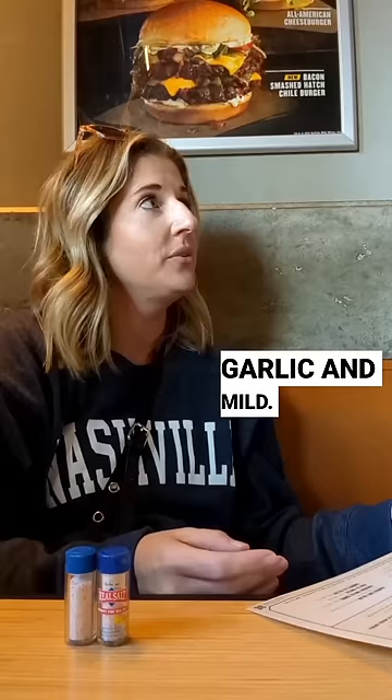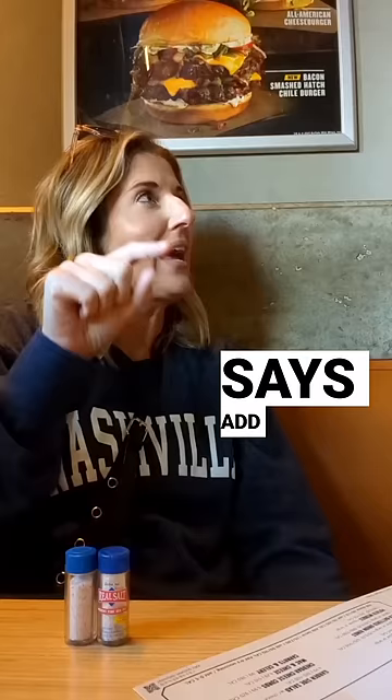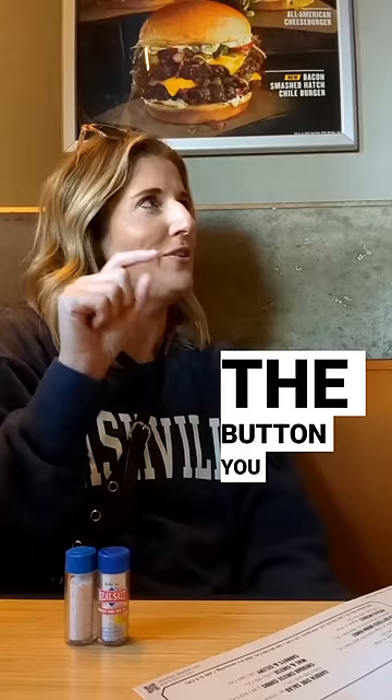And I'll do two burger patties, just the patties. You guys have an à la carte button that says 'add patty.' A cheeseburger with no bun is like $15, but the button you guys have says 'add' — so two of those patties with just cheese on it.